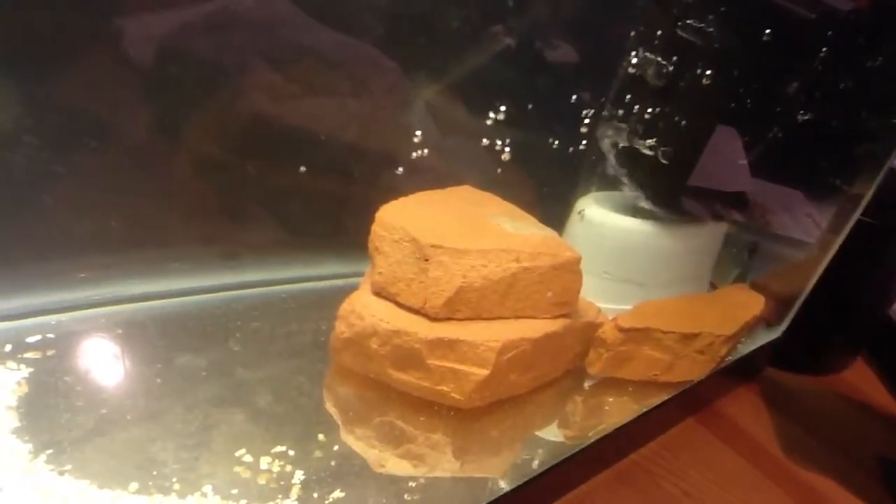These rocks are just going to be decoration — the dirt's going to be under the rocks, so these are just in there to get used to the tank. For lighting, I'm using a normal eco-friendly fluorescent bulb — nice light. I've been able to grow plants on it before.